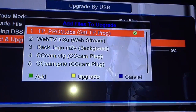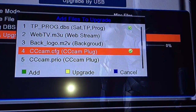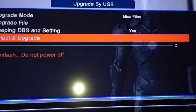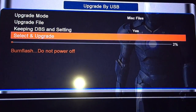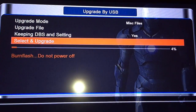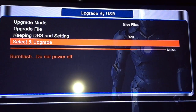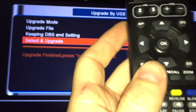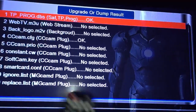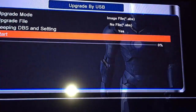Select TP Progues and CCCam. Press green on both of them, then press yellow to upgrade. This will take about 20 seconds. You can press Info to check — it will tell you if it's been done. TP Progues updated, CCCam updated. Now press exit multiple times to get out of the menu.